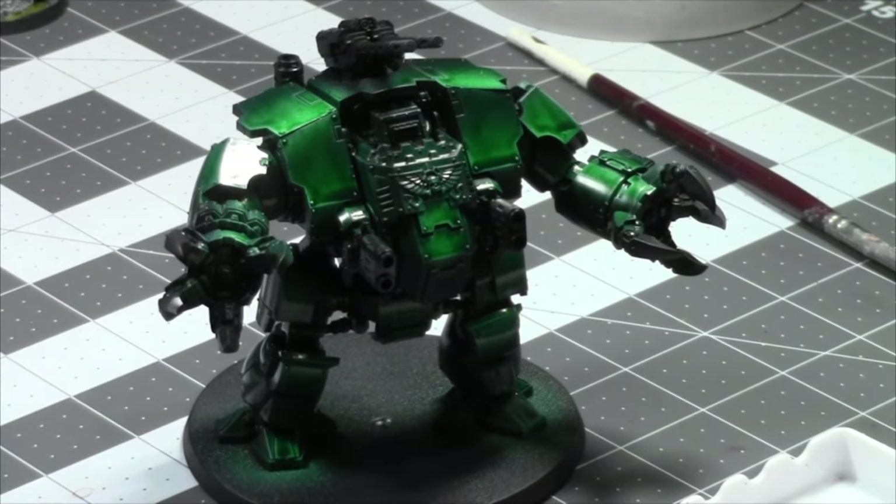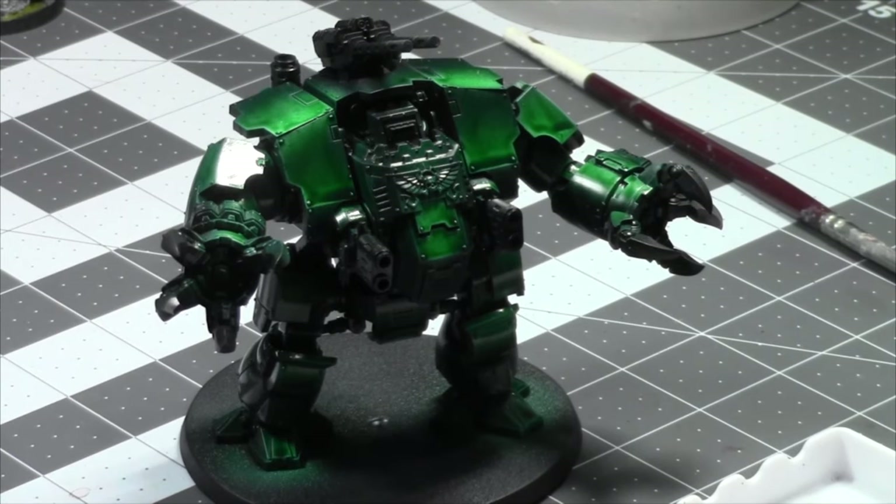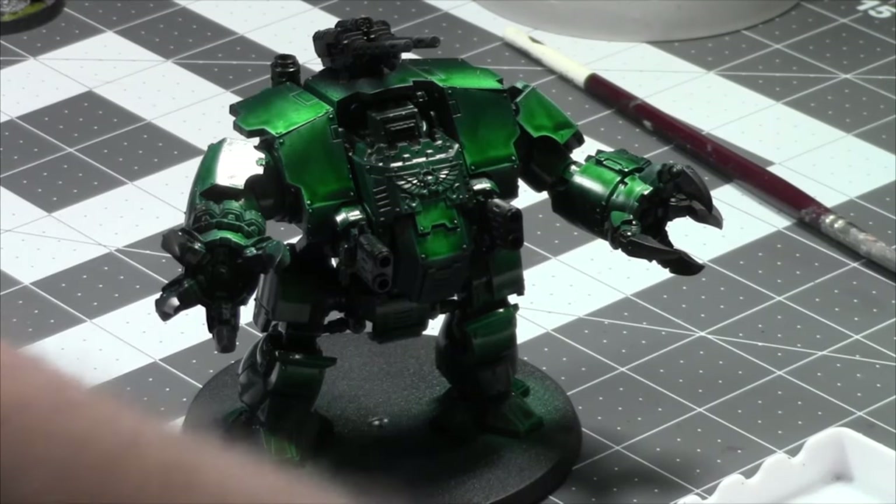Today I'm going to be working on the Brutalis Dreadnought from the Strikeforce box set that I picked up a long time ago. I just think he's a cooler model than the Ballistus Dreadnought — they're both cool, they have good rules, but I just want to paint him up today. He's aggressive, I like him, let's get him done. I'm down to two Dreadnoughts between me and my happiness.